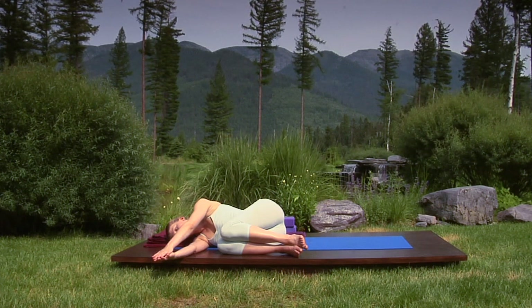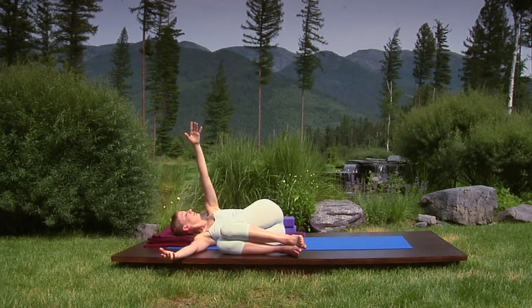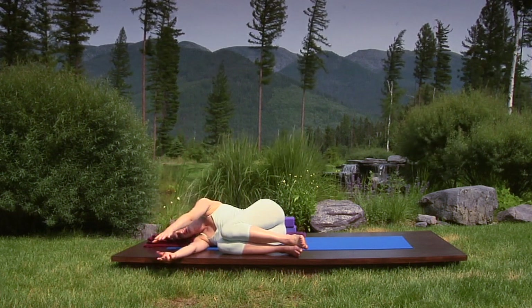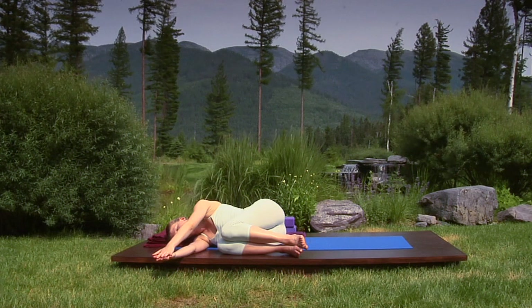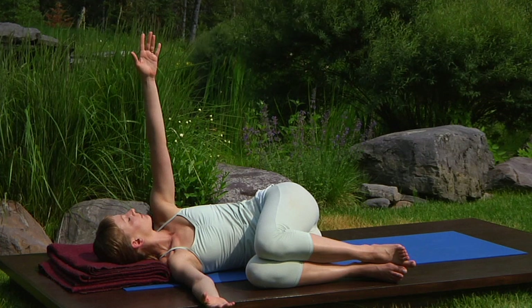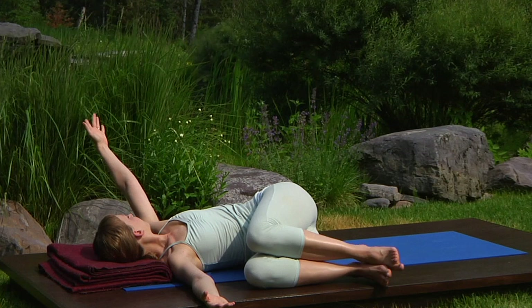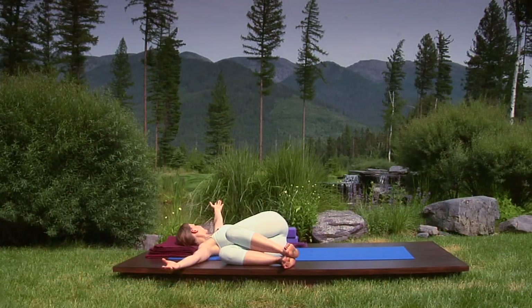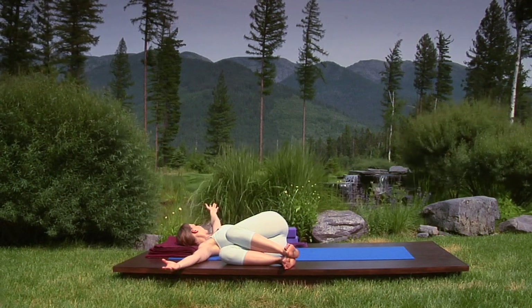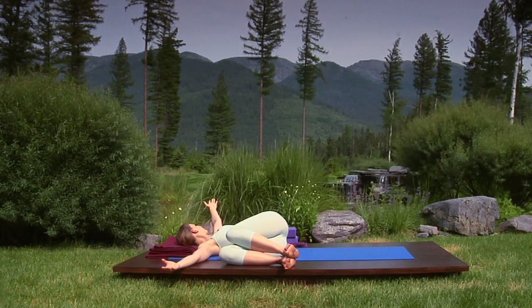Keep your back and shoulder blades wide as you breathe in, extending your left arm to the ceiling. As you breathe out, lower it back down again. Coordinate breath and movement. Following the rhythm of your breath, inhale as you raise your left arm. This time, as you breathe out, follow the hand with your gaze. Reach out to the left until your arm is halfway to the floor. Breathe in to your back ribs and keep your shoulder blades wide.